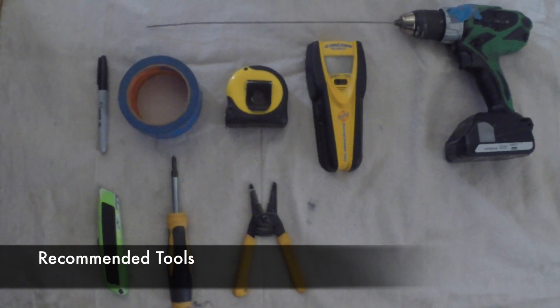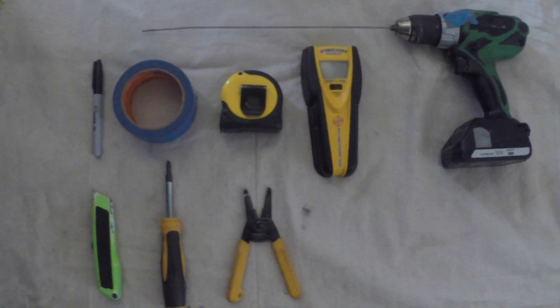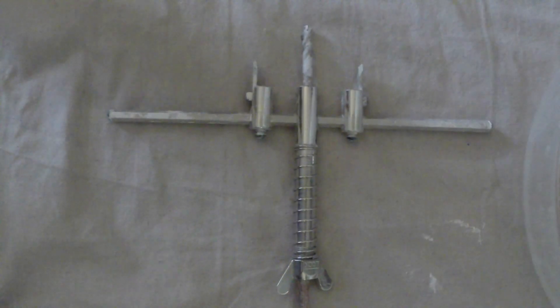Pictured here are the recommended tools for this install: a marker and tape to mark the install locations, a tape measure to size up the room prior to installing, a stud finder to locate and avoid collision with beams, a power drill with necessary attachments, an X-Acto knife, a screwdriver, a pair of pliers, and finally a recessed lighting hole saw.